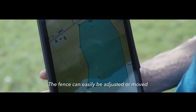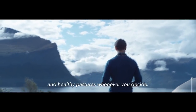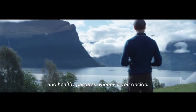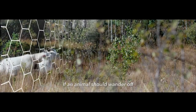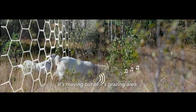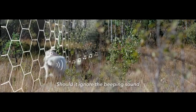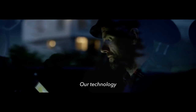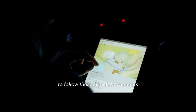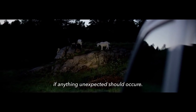The fence can easily be adjusted or moved, giving animals access to new areas and healthy pastures whenever you decide. If an animal should wander off, a beeping sound will start warning the animal it's moving out of its grazing area. Should it ignore the beeping sound, a weak but effective electric shock will be given as a last resort. Our technology also enables farmers to follow their animals' movements and receive notifications if anything unexpected should occur.